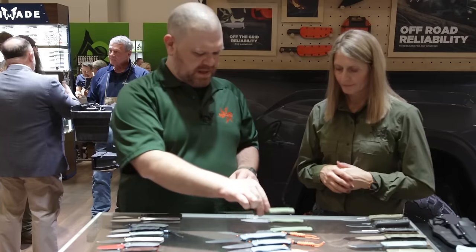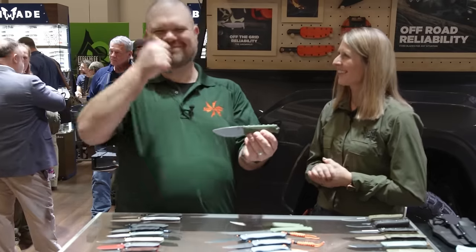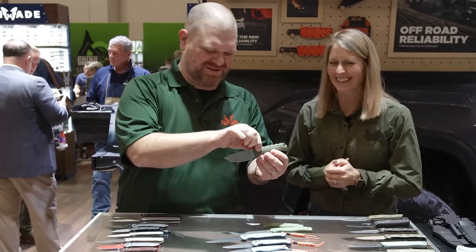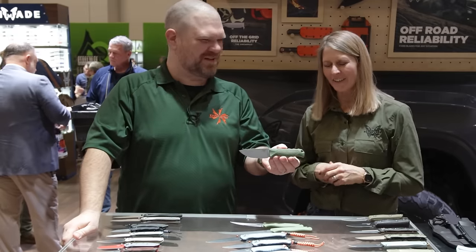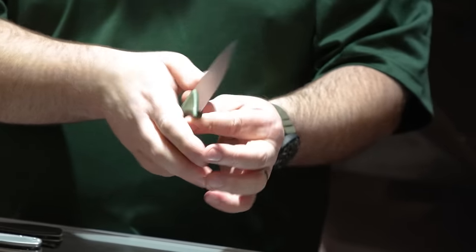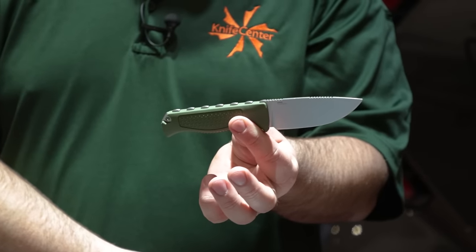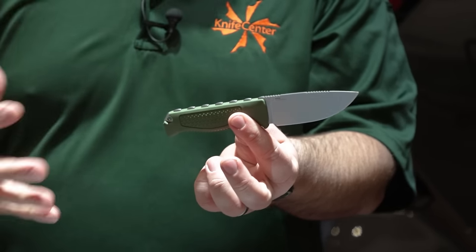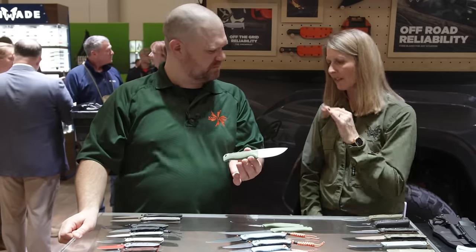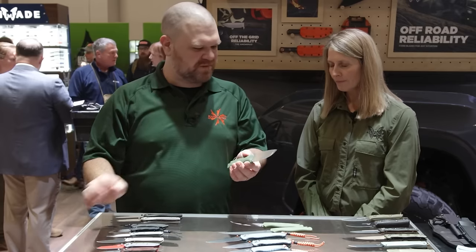We carried that deep olive color over to the Steep Country as well — just completing the collection by pulling that Santoprene color all the way through the rest of the line. I love this knife — it's a very slicey blade, a great hiking and hunting knife, and really versatile as a processing knife for hunting.